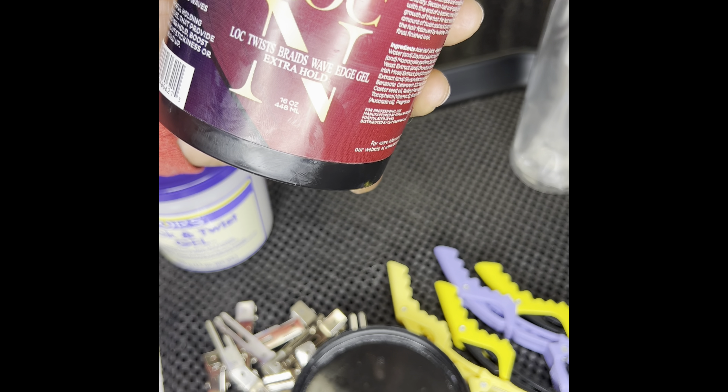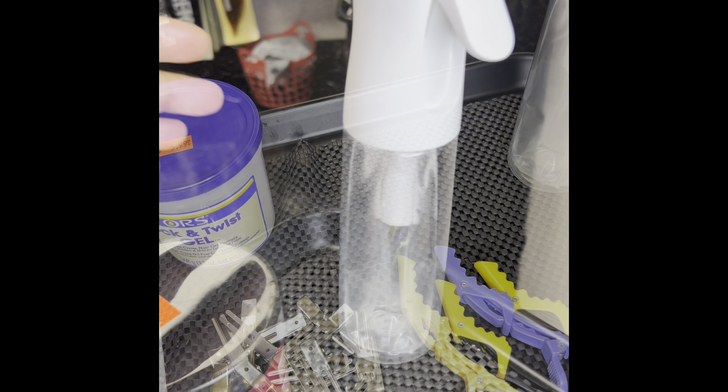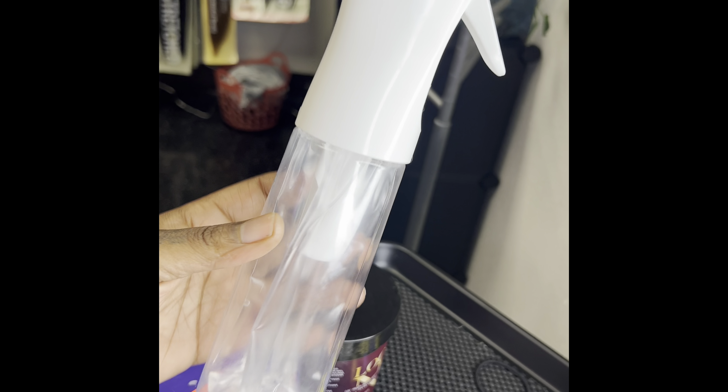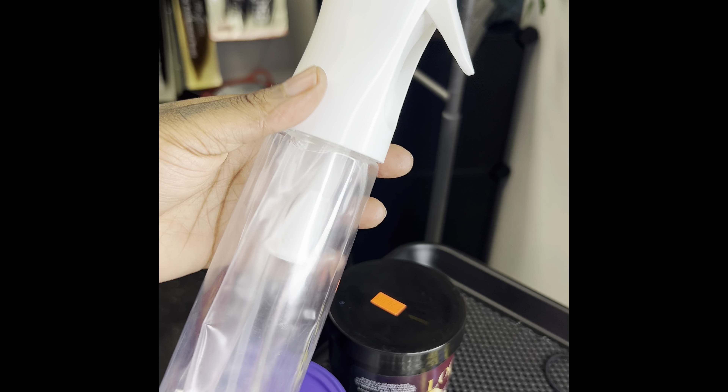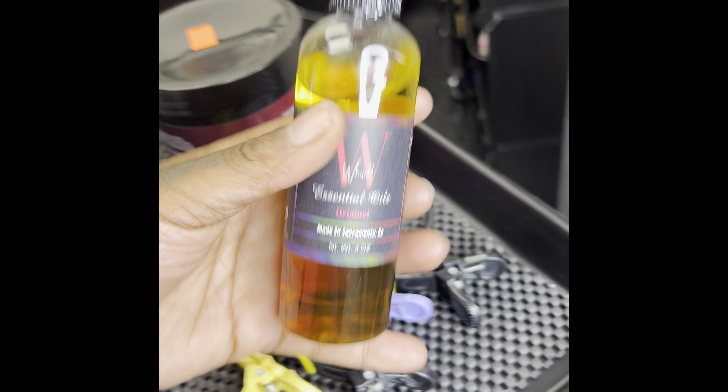Next is the mist spray bottle. This is perfect — it sprays out just enough water so you won't have a soaking wet head. When you're starting locks, just spray a little. It doesn't saturate the hair, but it still provides a good amount of moisture. That's perfect.